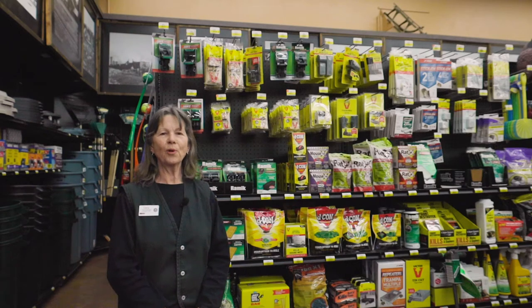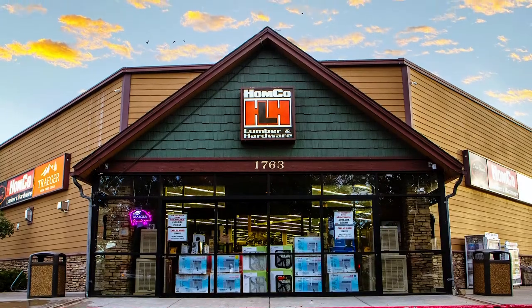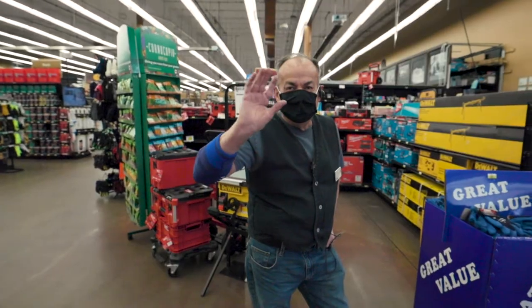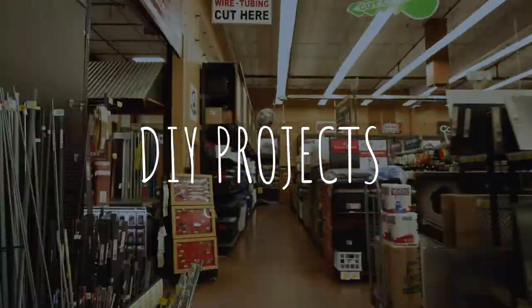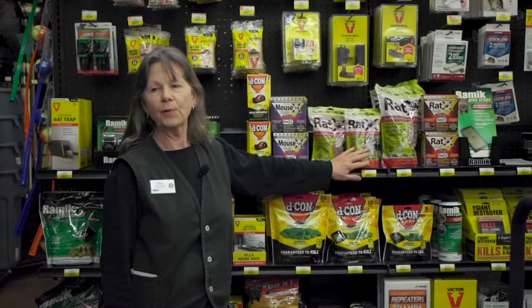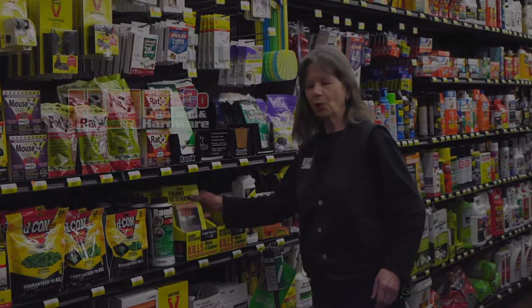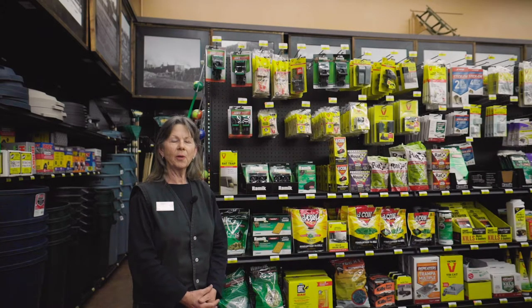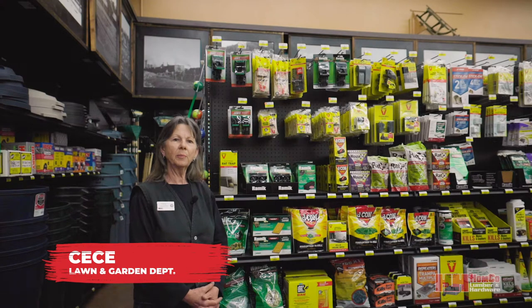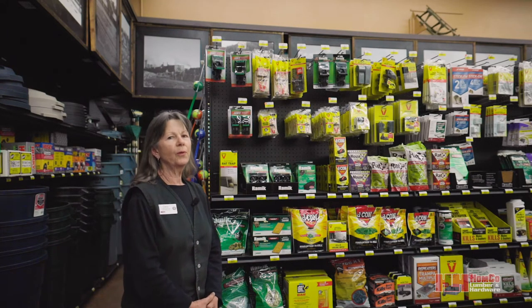Welcome to Home Co. DIY projects. Stick around and I'll show you some home pest remedies. Hi, welcome to the lawn and garden department here at Home Co. I'm Cece and I'd like to tell you a little bit about the DIY pest control. There are many ways to control the rats and mice.